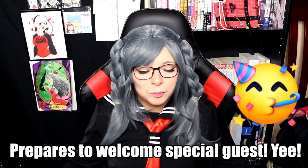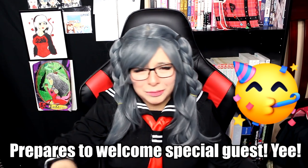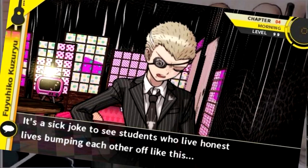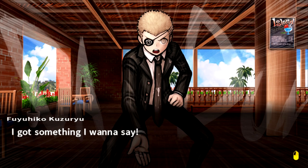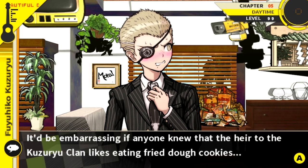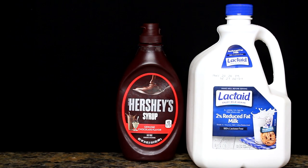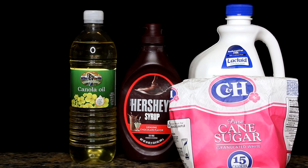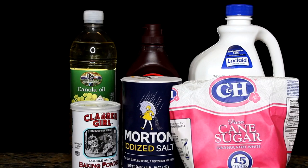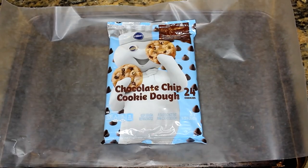And next, for probably the biggest pain in the ass — food-wise — Fuyuhiko Kuzuriyo, baby gangsta. For our ultimate Yakuza, we are going to make his favorite food: fried dough cookies. The ingredients you will need are milk, chocolate syrup, oil, sugar, salt, baking powder, powdered sugar, all-purpose flour, and some cookie dough.